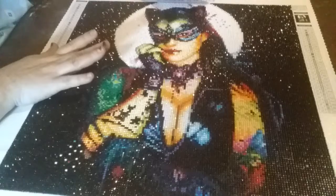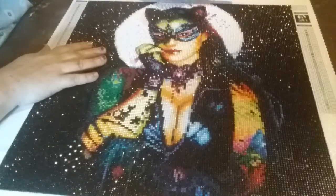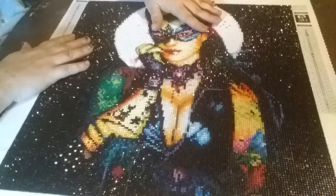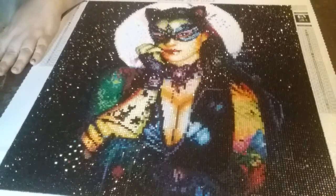Super sparkly as always. Do what makes you sparkle — Diamond Art Club makes me sparkle. I will talk to you all later and I hope you have a fabulous day. Toodles!